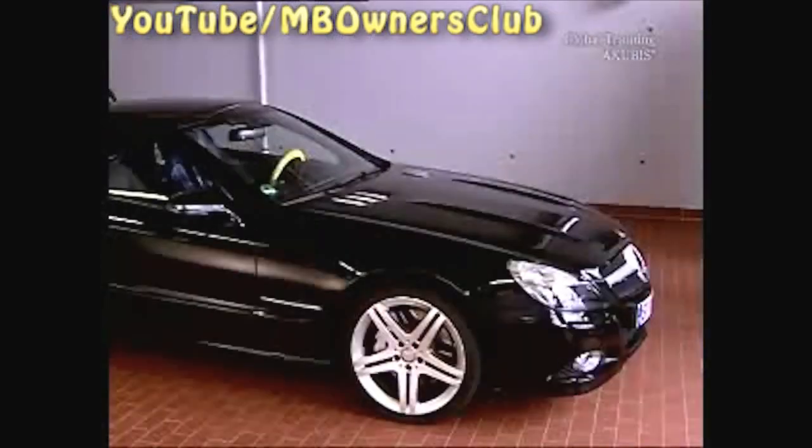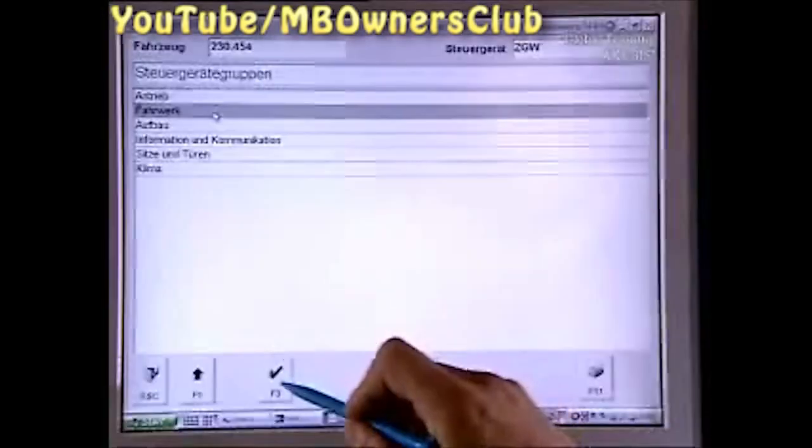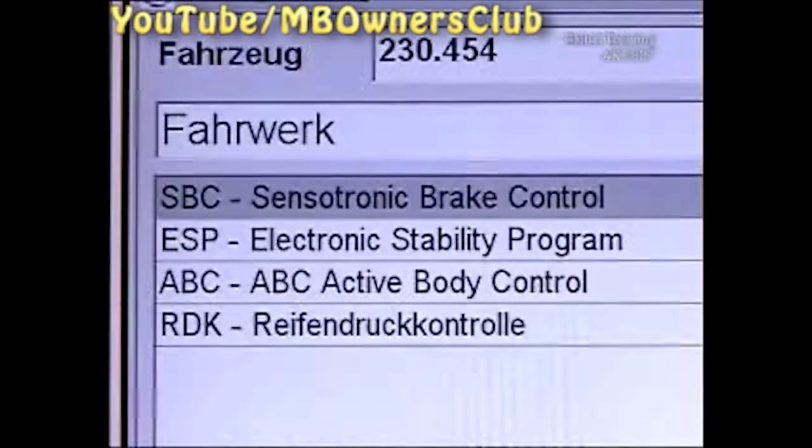To do this, connect a charger and start a diagnosis. Under Chassis, click on the control unit SBC.